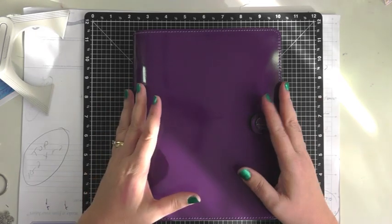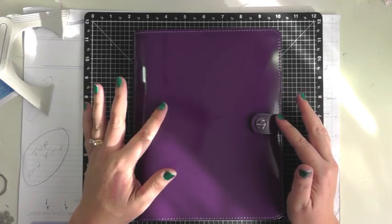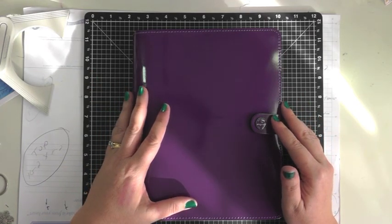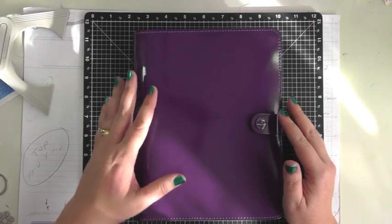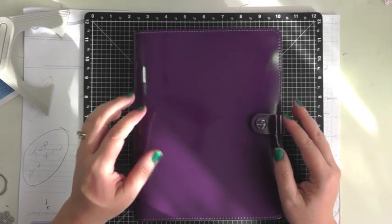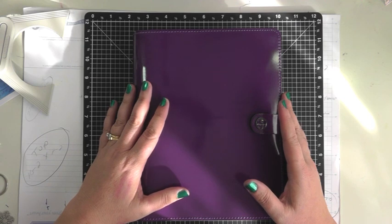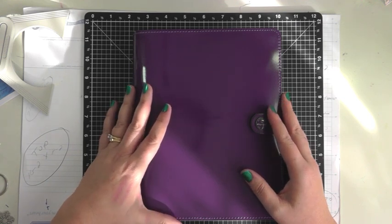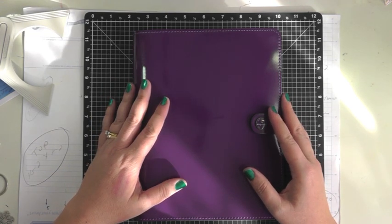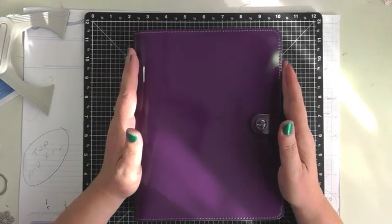Today I wanted to take a break and show you my first Filofax. I saw a video from one of the scrapbooking women I like to watch on YouTube — I'll link her video below. I hadn't even heard of Filofax, and after watching her video she got one of the pocket ones, I was totally hooked. I think I spent that weekend watching hours and hours of YouTube videos on Filofaxes and I couldn't wait to get my first one.